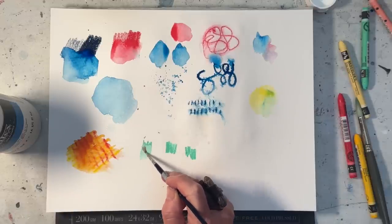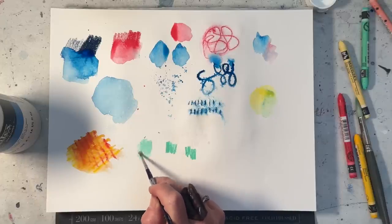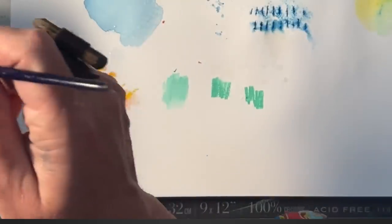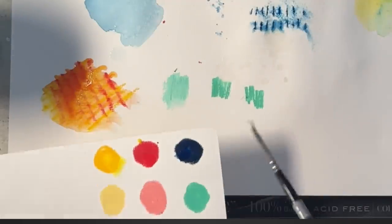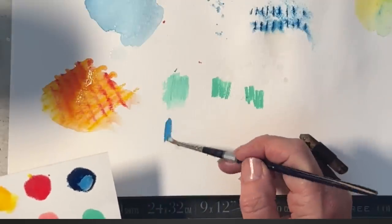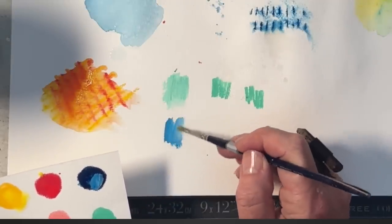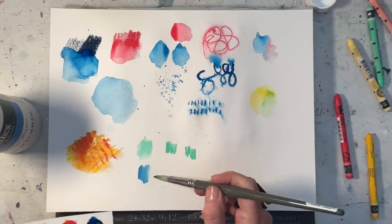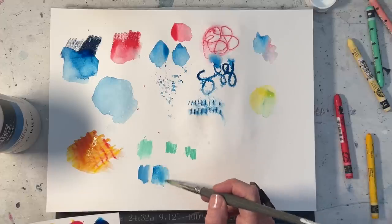Now, it is a water-soluble medium so once it dries it can reactivate, or even if you're using it dry it can activate. There are a couple of things you can do around that. Firstly, instead of activating it with water you can use a gesso, or any sort of acrylic paint really. The gesso is going to read a little bit pasty because of the white, of course. Using a different color — not so much. You can see you can get a subtler, more pastel color with the gesso.